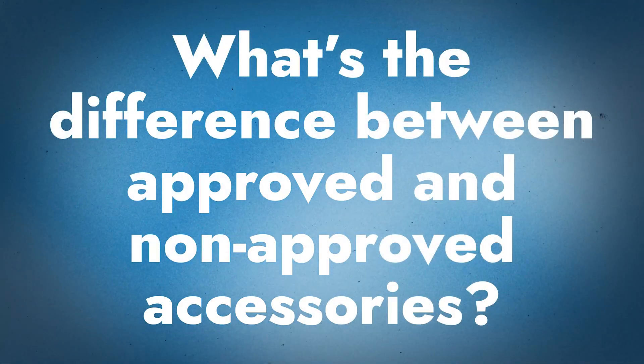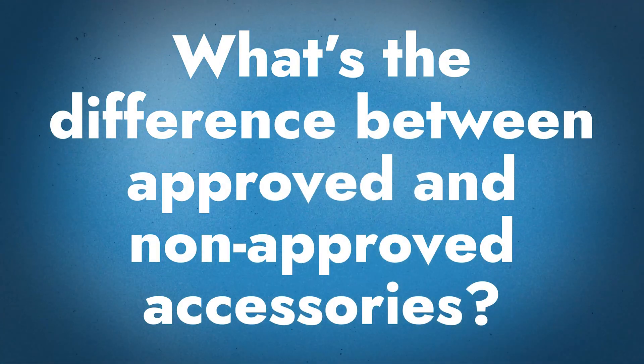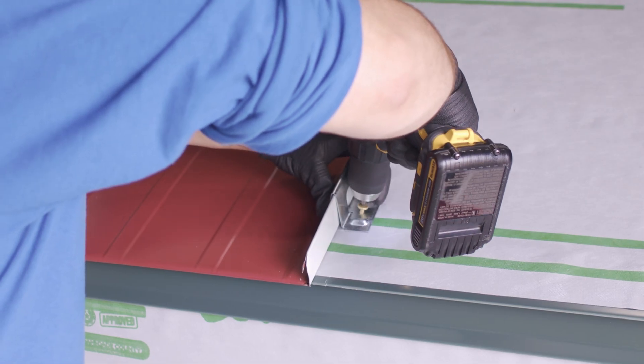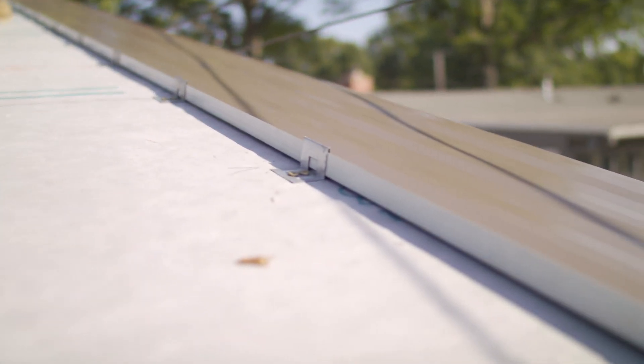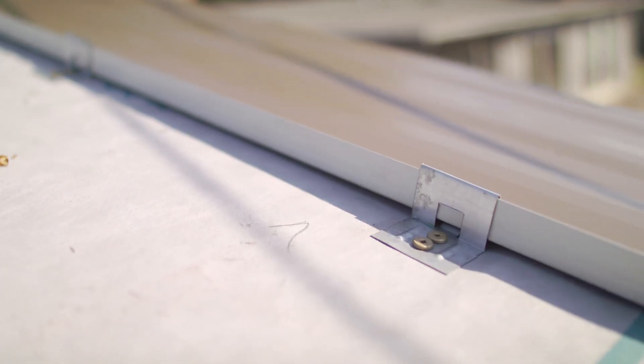One of the most important things about the whole weathertight warranty process is paying attention to the little details. For example, it's pretty easy to look at two different clips that look super similar, but one is the correct one and one is the non-approved one. A perfect example is the inch-and-three-quarter panel — everybody makes an inch-and-three-quarter clip, but there's only one UL-stamped inch-and-three-quarter clip. If UL-stamped engineering is a requirement, that can become a problem halfway through your project if you realize you put the wrong clip on.